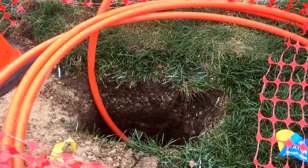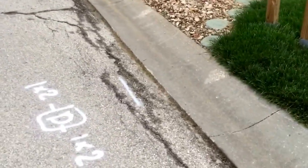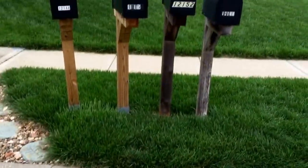Probably more than that — every hundred yards. And here are the markings by my yard. This is not an access plate, and it's in front of the mailboxes.